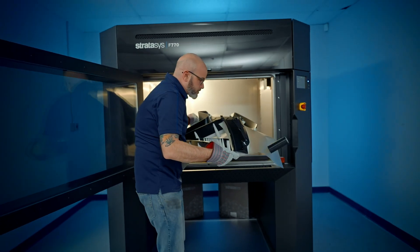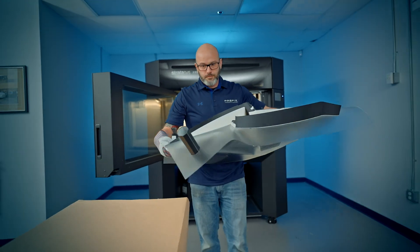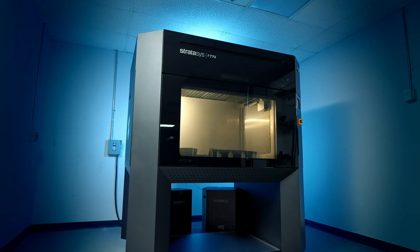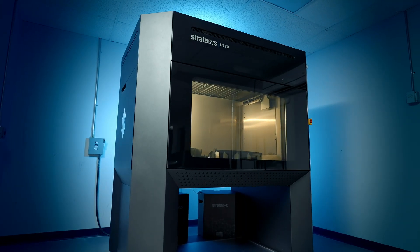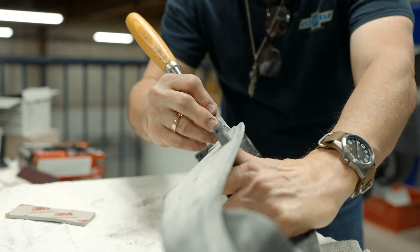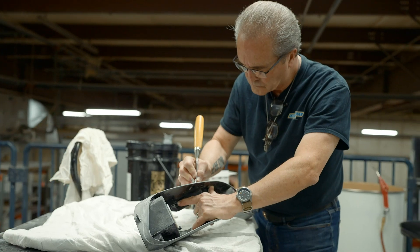Walking into the Rapid Prototype room and seeing the Stratasys 770 is like the ultimate wow factor for us. It allows clients to walk up to the machine, ask questions about it, see the different examples of the parts that we have printed, and it really brings it together for them to see and have the confidence that we'll be able to do what they need us to do.